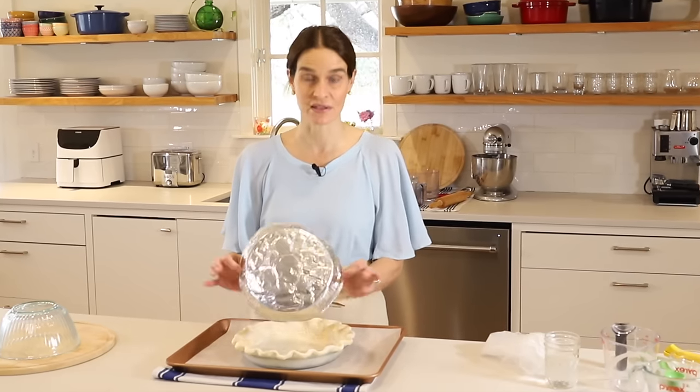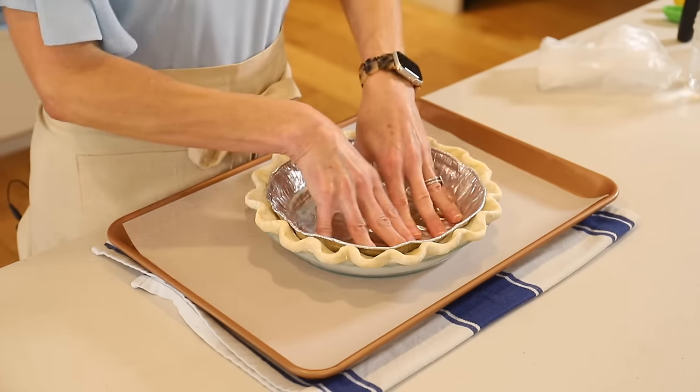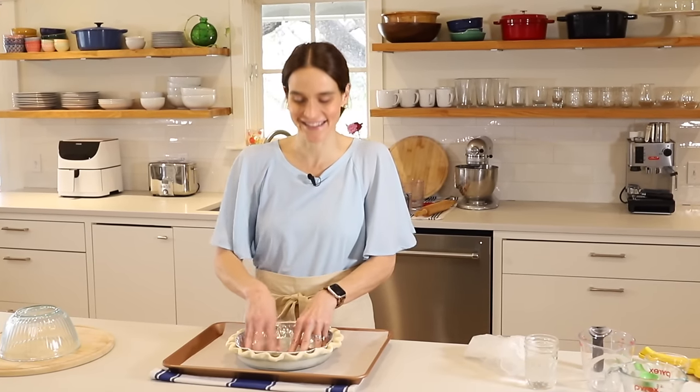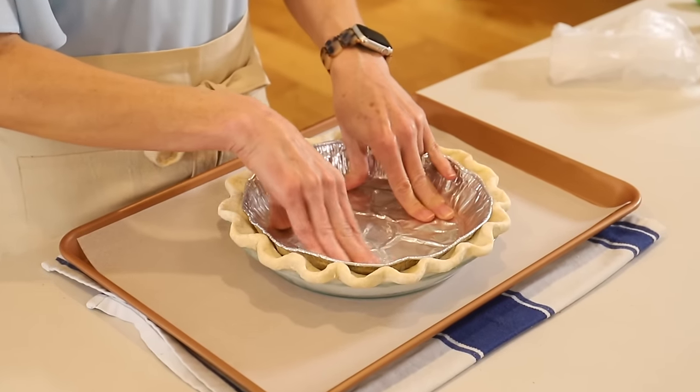You can see I'm reusing this one — I've used it a lot. You'll just press your aluminum disposable pie plate into the crust. It fits right in there real nicely — press it in to make sure it's touching the bottom.